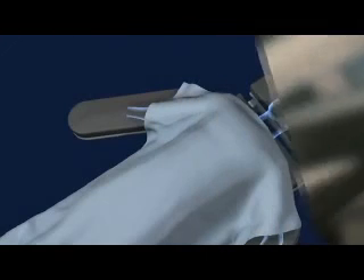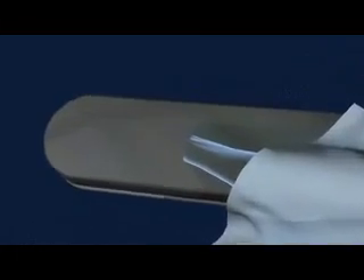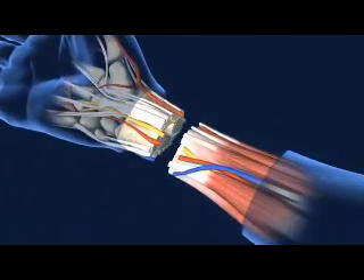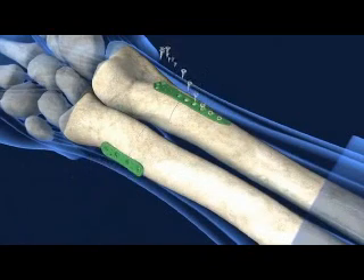The hand transplant procedure begins as incisions on the recipient arm and donor hand reveal the deeper structures. The donor hand is attached by first connecting the radius and ulna bones with metal plates.